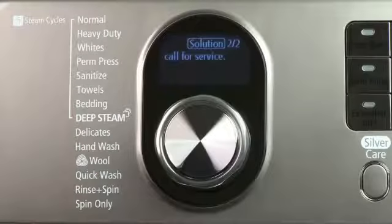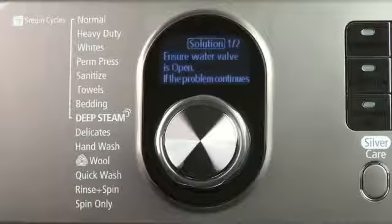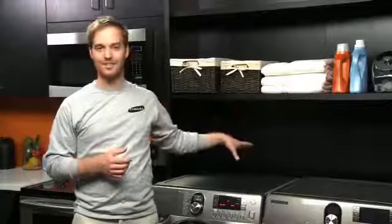Be sure that you have both hot and cold water valves connected to your washing machine and that both valves are open and turned on. A no-fill error can also occur if you're using a flood-safe device on your hose. It's best to have the water hose connected directly to your washing machine.